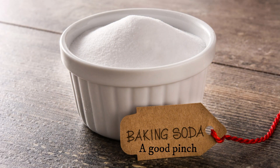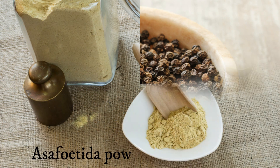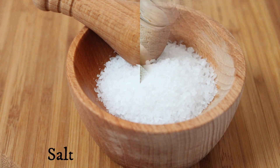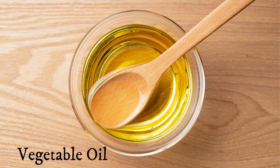Baking soda, a good pinch. Freshly crushed black peppercorns, about one teaspoon. Asafoetida powder, half a teaspoon. Salt to taste, and oil for frying.